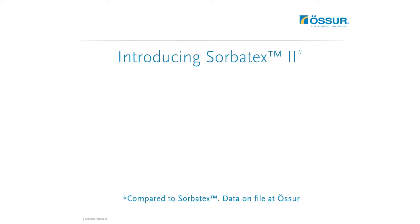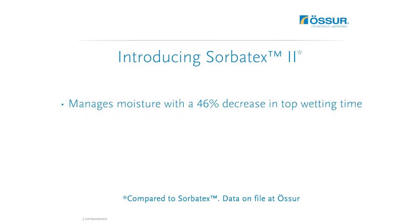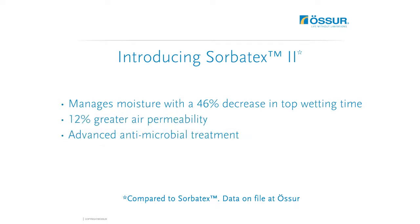We've just made the best better. Sorbitex 2 manages moisture with a 46% decrease in top wetting time, is more breathable with 12% greater air permeability, and features advanced antimicrobial treatment.